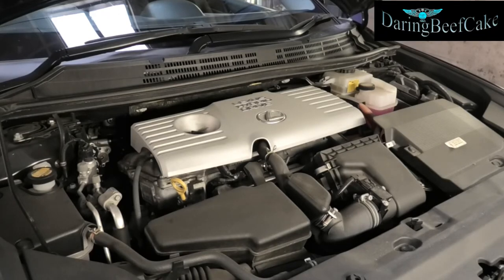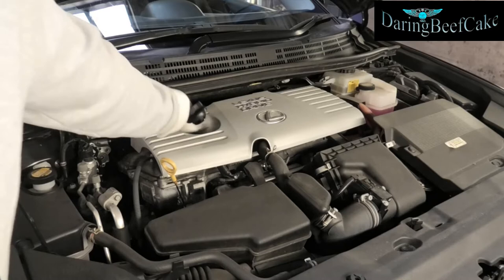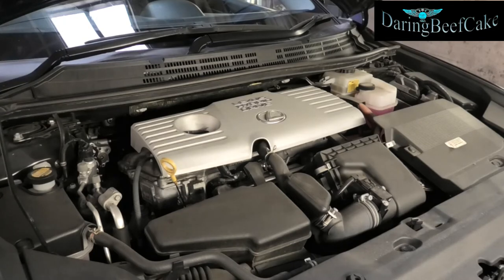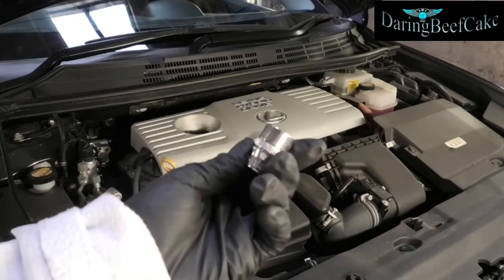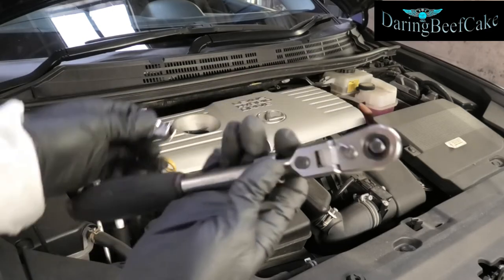As always I'm just going to start by pulling the dipstick, which I've already done. Just put the dipstick up there and open the oil filler cap, which again I've already done — just going to leave it sitting there. Now I'm going to get the car up and remove the filter and drain the oil. For draining the oil we're going to need a 14mm socket.